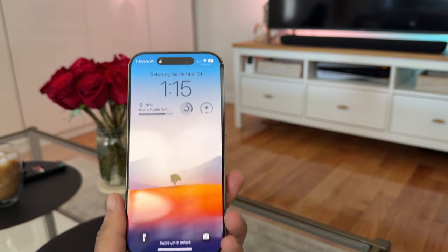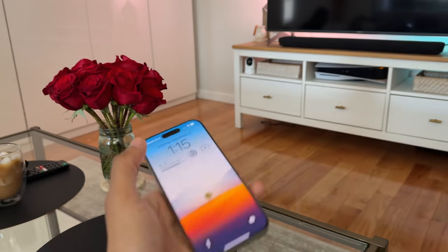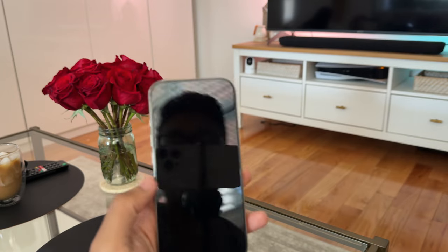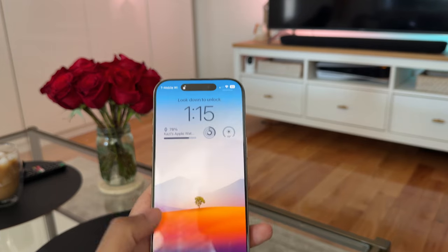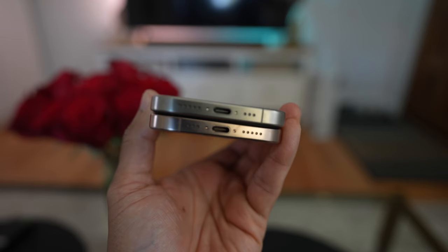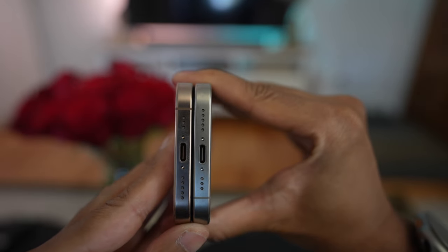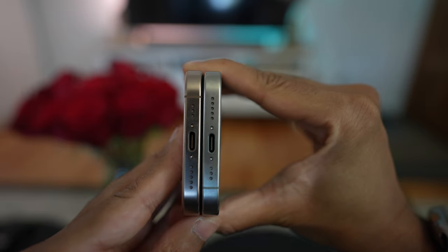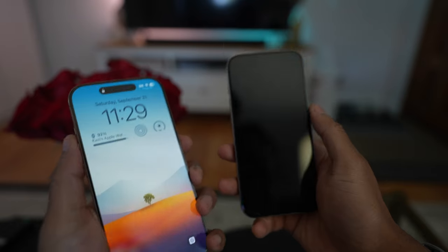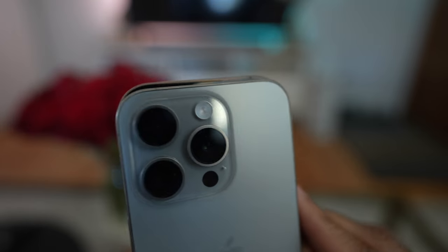Coming from the 15 Pro, those are my observations from the first day. The increase to the 6.3-inch screen size I have not really noticed to be a hindrance. What I like is that the phone is still a very similar width, which is important to me for swiping across — it is slightly wider, but I can still comfortably get my thumb across, which was more of a reach on the Pro Max. It seems like Apple has just increased the height of the phone a little bit.